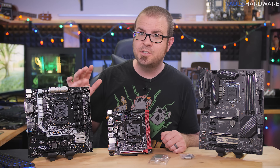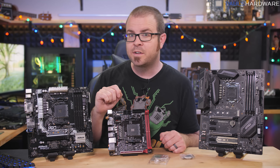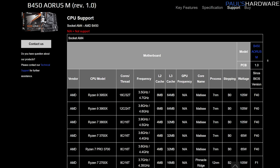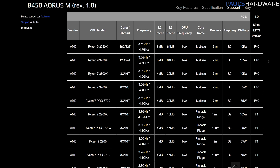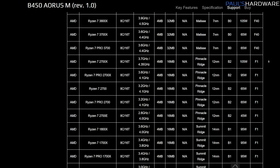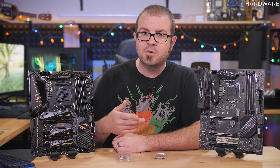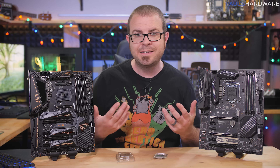If you want the end-all solution for figuring out CPU and motherboard compatibility, find the motherboard you're interested in, go to the manufacturer's support page, and find their CPU support list. This will tell you very specifically what CPUs are supported, and also if you'll need to update your BIOS for support when using a slightly older motherboard with a newer CPU. If you follow that advice from skill level one, you should at least have functional and interoperable parts.